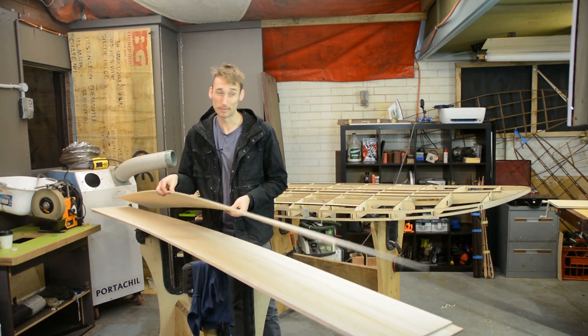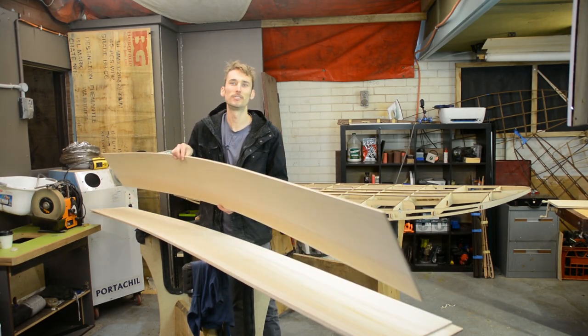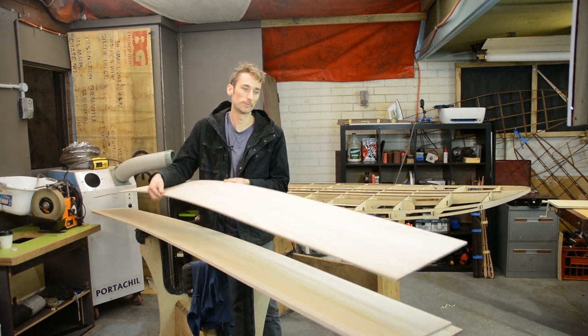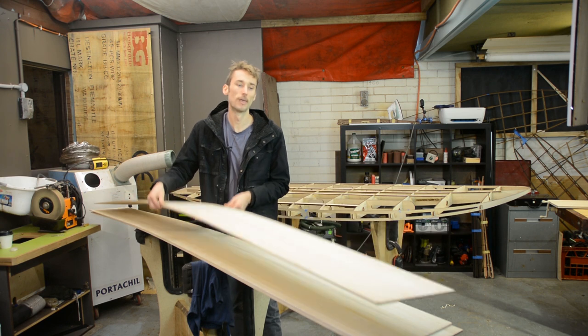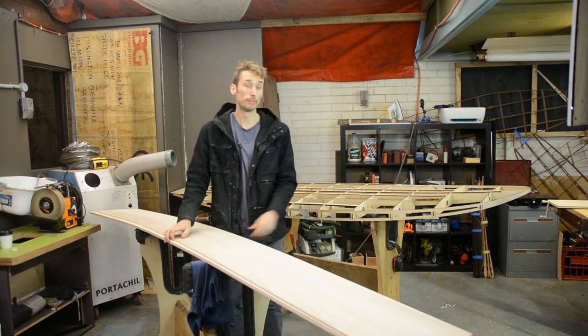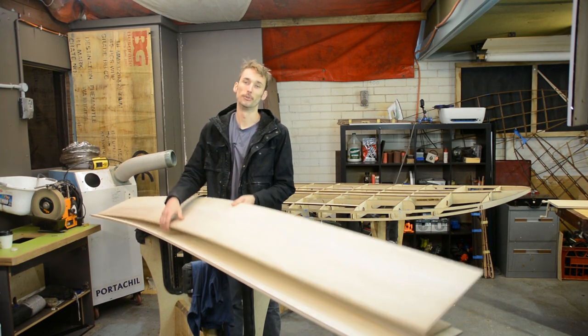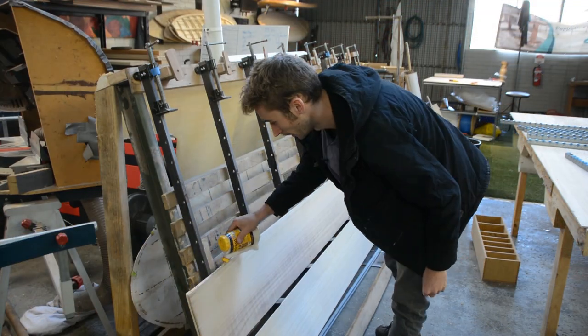The first thing we have to do to get our bottom deck installed is to glue together the deck blank. In our complete kits it comes with six millimeter thick polonia at 300 millimeters wide, but as our board is wider than 300mm, we have to glue three of these together so we have a wide enough blank.